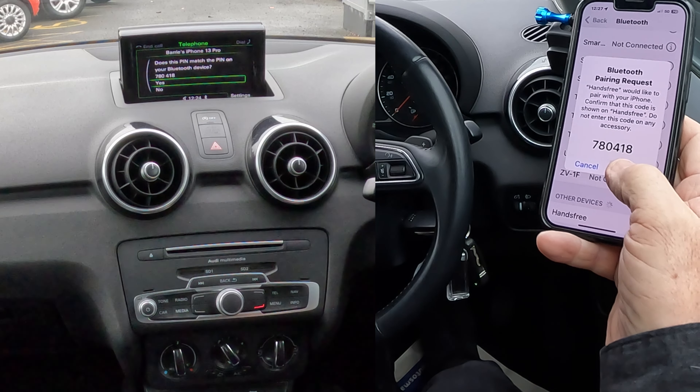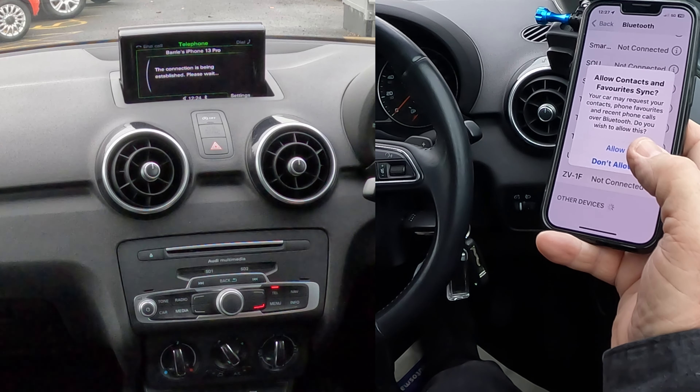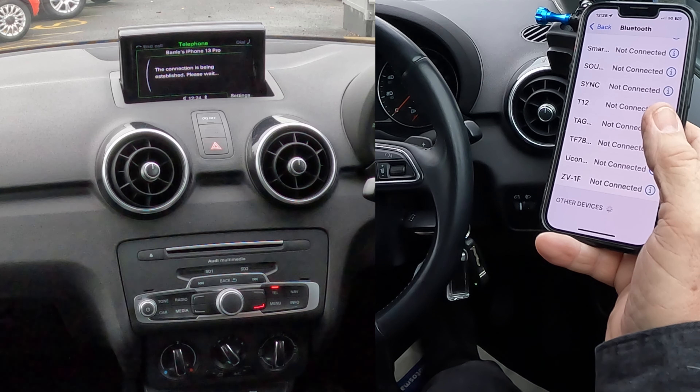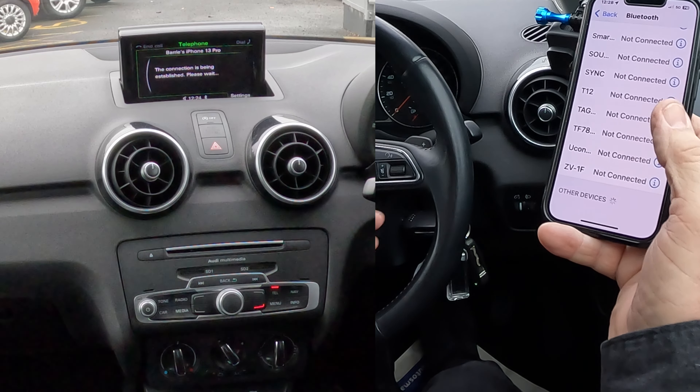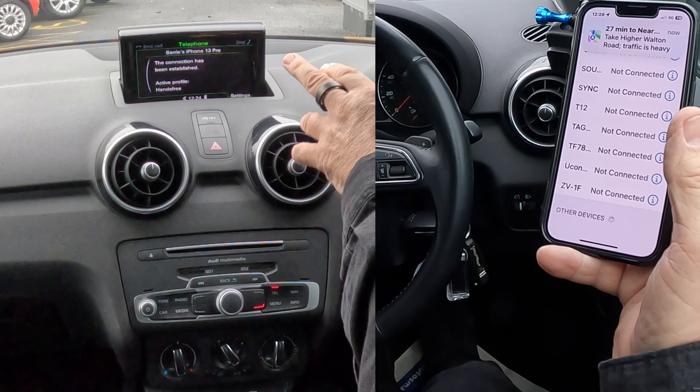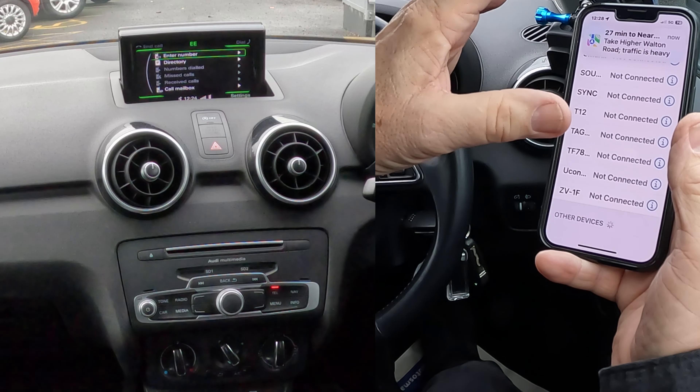It does, so we click Pair — yes, there. Allow contacts and favourites sync — Allow. And it's been established, the connection's been established.